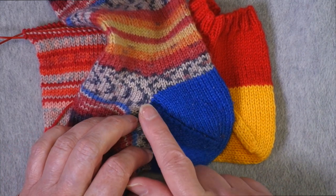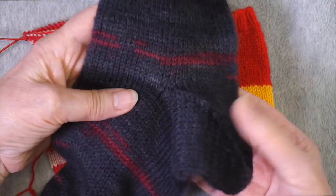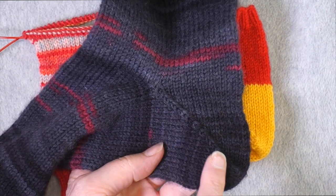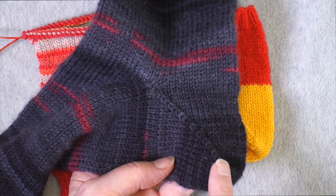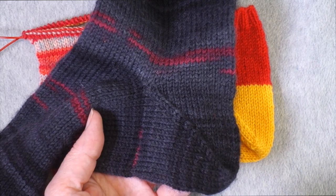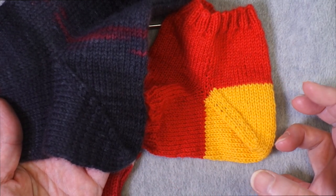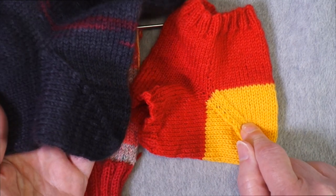I've done a video that explains how to do that type of decrease, which I'll link to. Lately I've been doing my heels with a central double decrease instead, which gives you one line of stitches that creates that diagonal — I'll demonstrate that in a future video. I just want you to know that if you don't like the way this looks but like the idea of the heel, there are options for how to do those decreases.